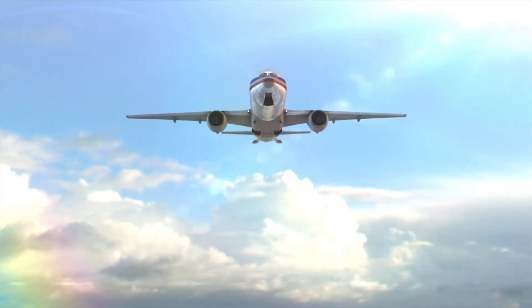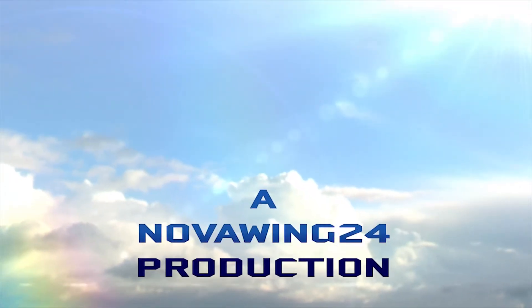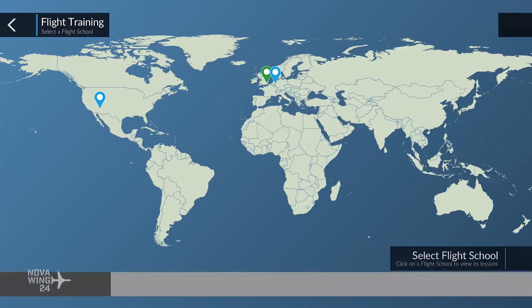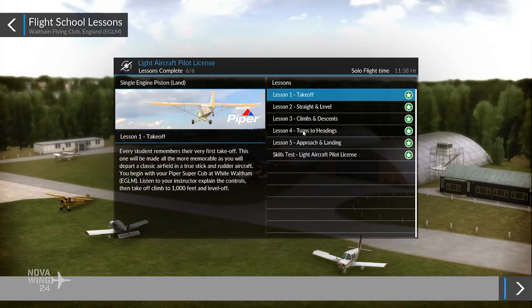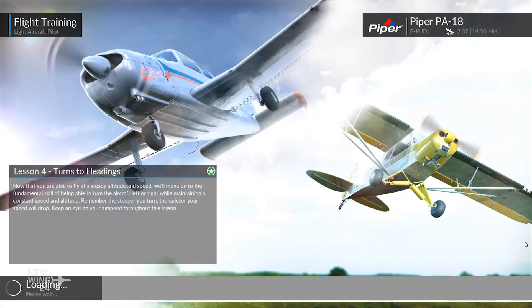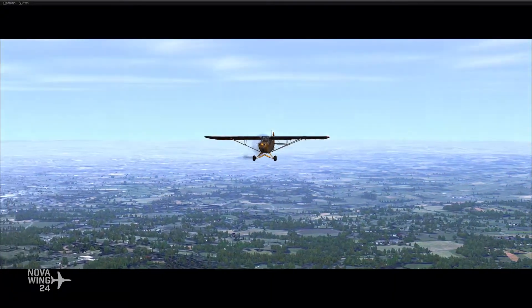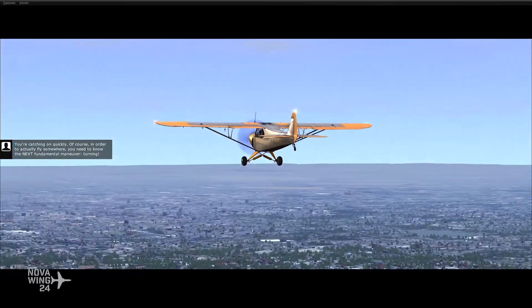You're catching on quickly. Of course, in order to actually fly somewhere, you need to know the next fundamental maneuver: turning.